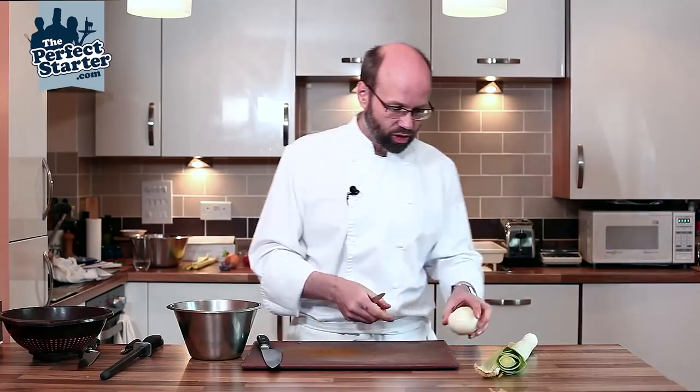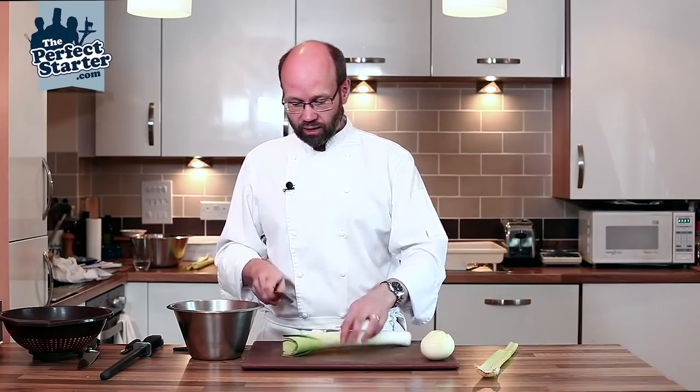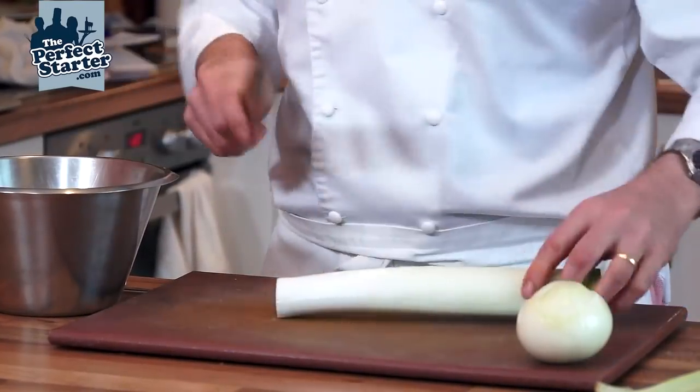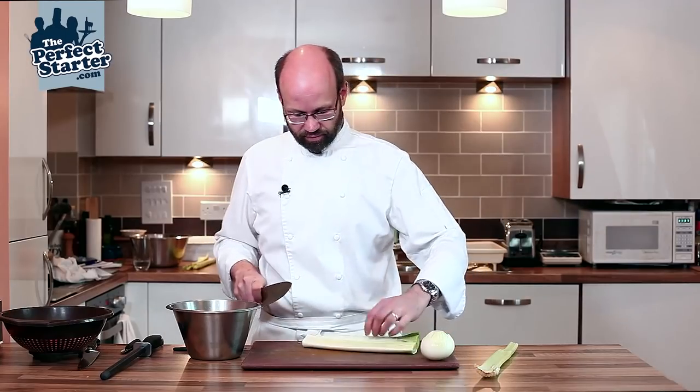We'll give the onion a wash. For the leeks, trim off the tops and trim off the roots, then cut straight into halves. The size that you cut a mirepoix depends on what you're intending to do with it.